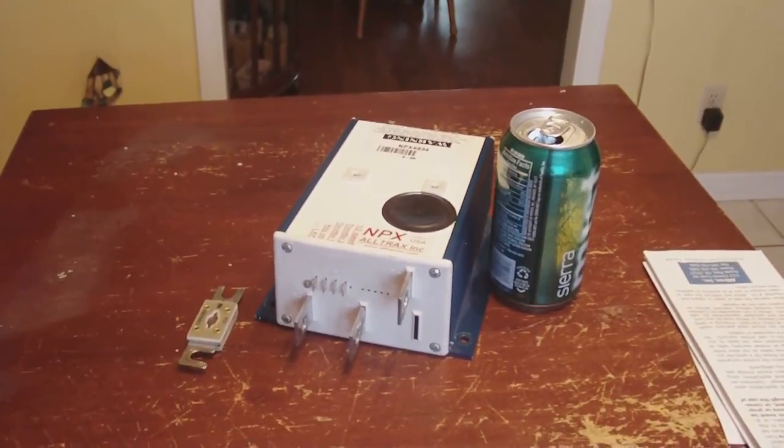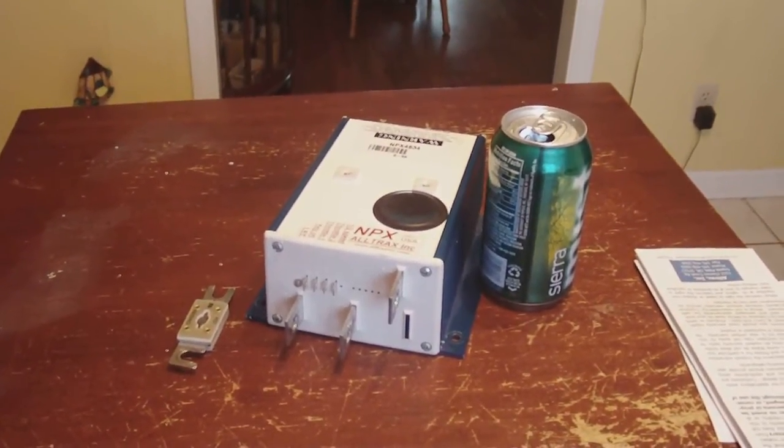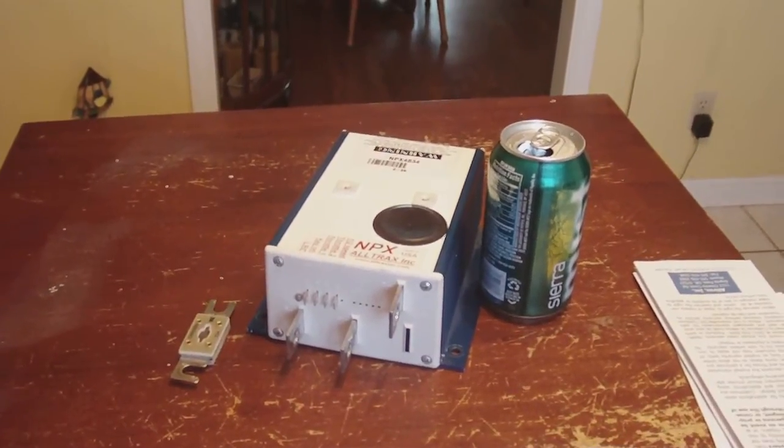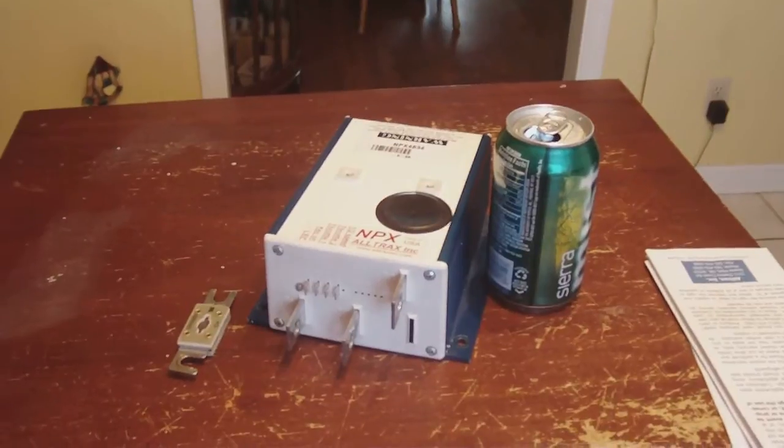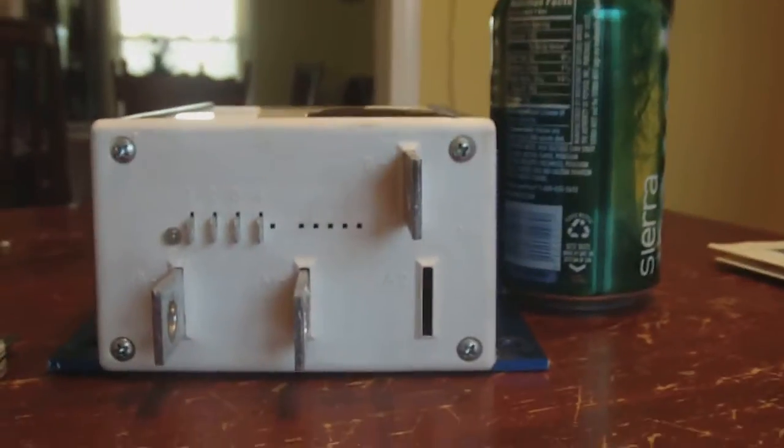My controller just came in for my electric lawnmower I'm making. It is an Altrex MPX4834 controller, just came in today. I'll give you a little size comparison of it — right there next to a soda can.